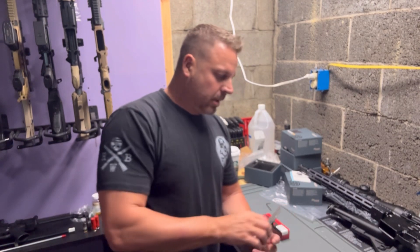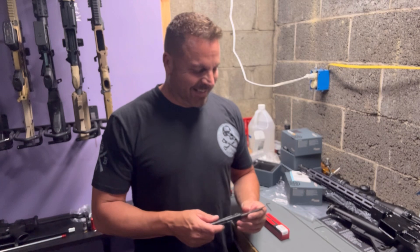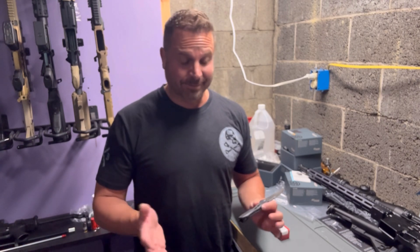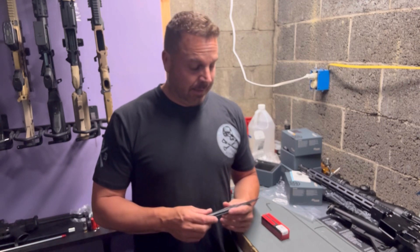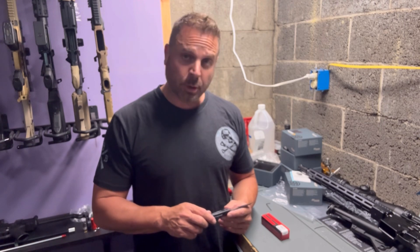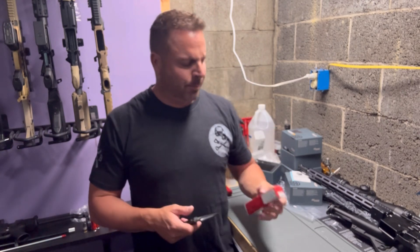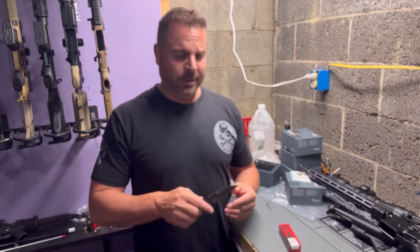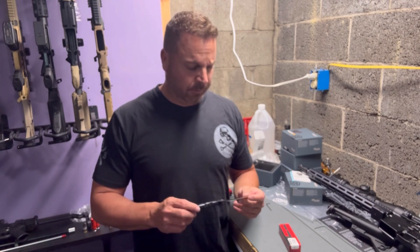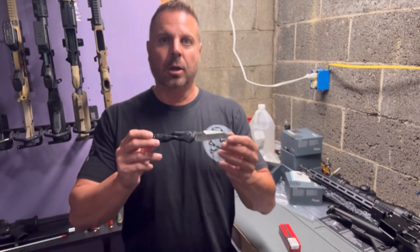Hey guys, welcome back to Black Gun. Today I want to talk about a companion to the guns — I do a lot of gun videos and never really realized that the side companion of our rifles or handguns is the knife. I got a hold of a really interesting little knife from Kershaw. It comes in this little red box, not too much packaging. I did use this knife and play around with it before I decided to do the video, but it is the Kershaw Launch 13.